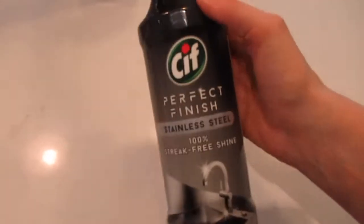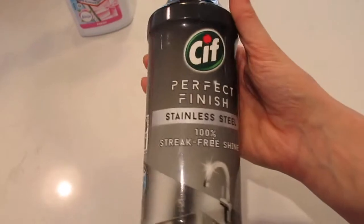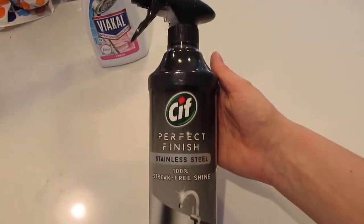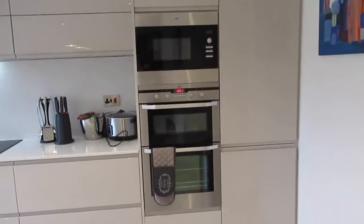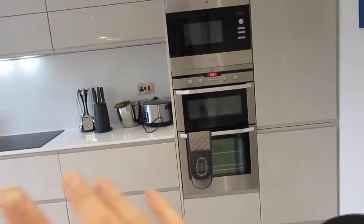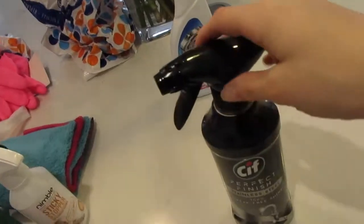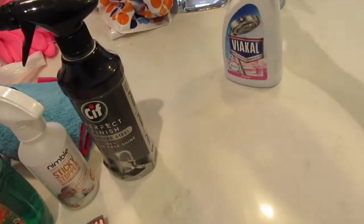I'm nearly out of this and need to get some more — the Perfect Finish by Sif stainless steel spray. This has been so handy; I can wipe all of that down and it doesn't get smeared. Any other stainless steel like the sink as well — it's been really good to have because it doesn't get all smeared everywhere.